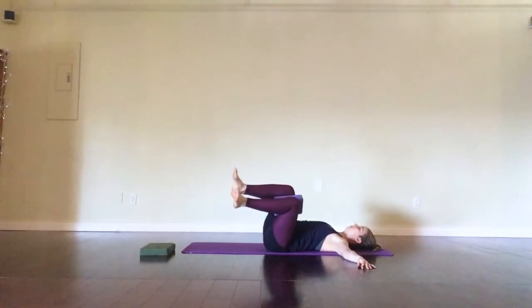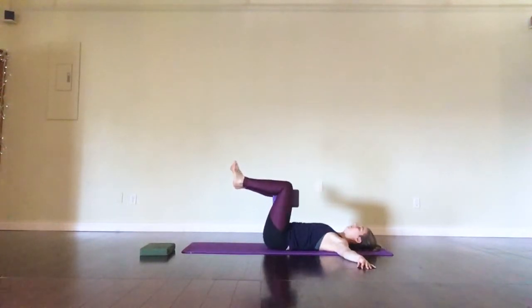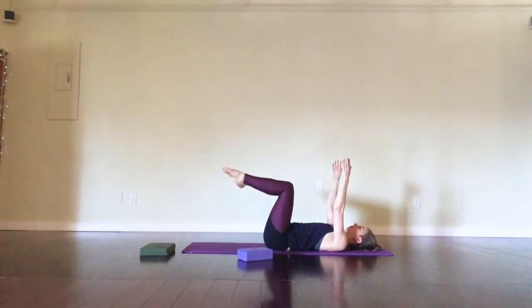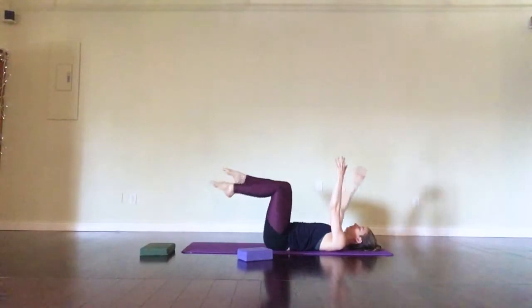After about eight, coming back to center. Tabletop the legs, move the block to the side, reach the hands up to the ceiling. Point the toes if you'd like — right leg, left arm reach out and switching sides.